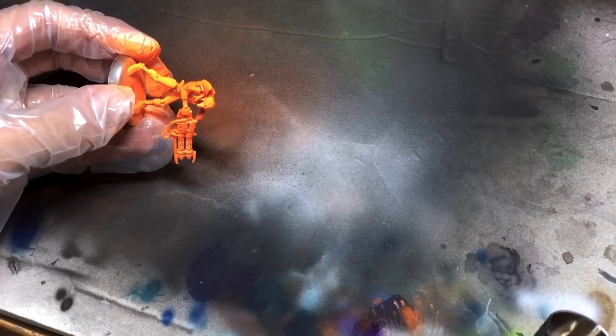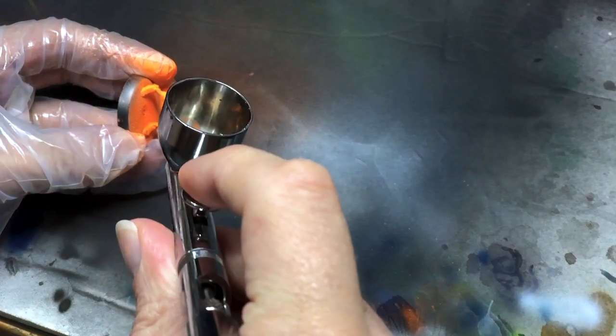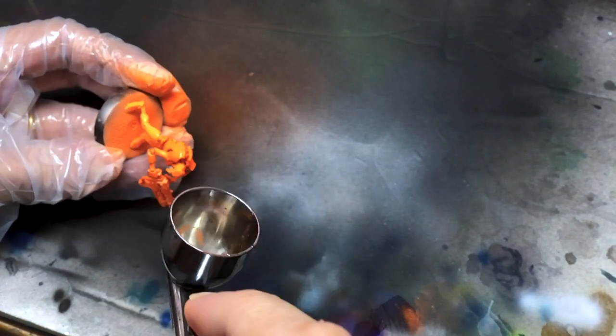When that's dry, I throw some gloss varnish on there as well. I'm not interested in the gloss varnish's finish here, rather its protective capabilities. Fluorescent paints are a bit delicate in my experience, and this extra layer will help us keep that orange intact later.